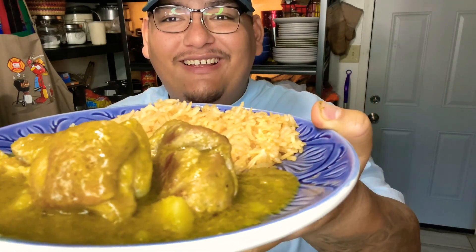Here we are with the finished product — looks amazing, my mouth is watering. A little bit of rice, a little bit of salsa, a little bit of meat. Oh my god — I'm telling you, it's rude to talk with my mouthful but damn, this tastes so good. When you do it with the roasted poblano, it's a game changer. I hope you guys enjoy the recipe — take care and stay blessed.